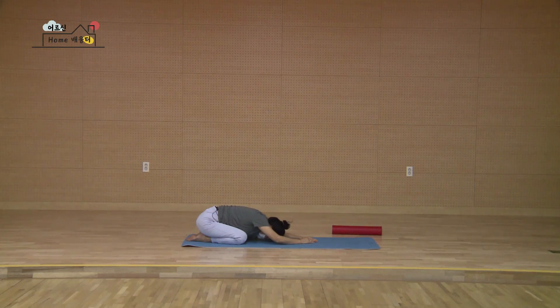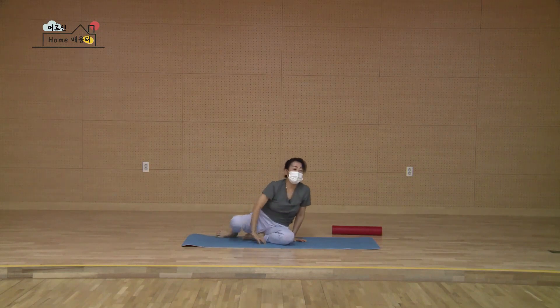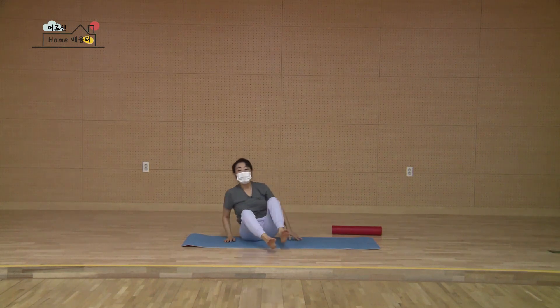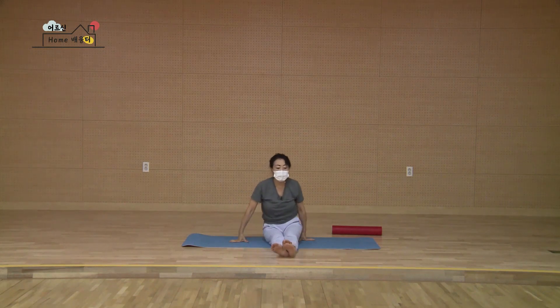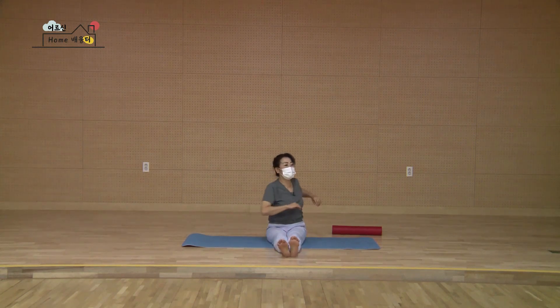한 손 한 손 당기시면서 머리를 천천히 들어올리시고 제일 마지막에 머리 두 손이 올라와요. 다시 편안하게 두 다리 앞으로 편안하게 쭉 뻗습니다. 앞으로 쭉 뻗으세요. 허리를 부드럽게 움직여서 털어주세요.